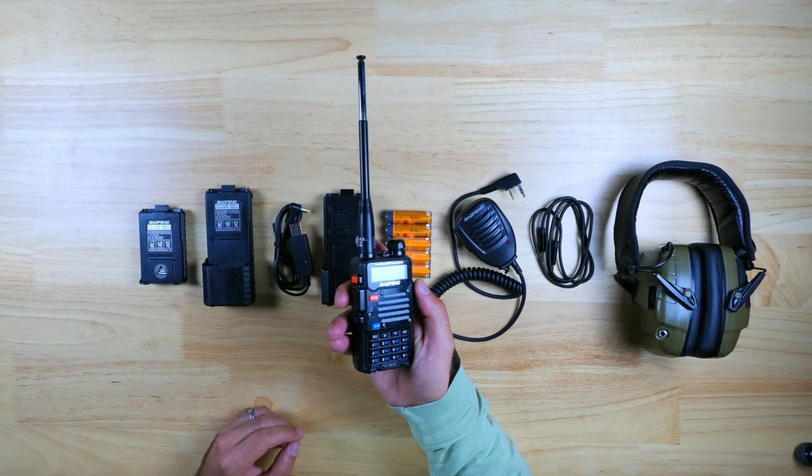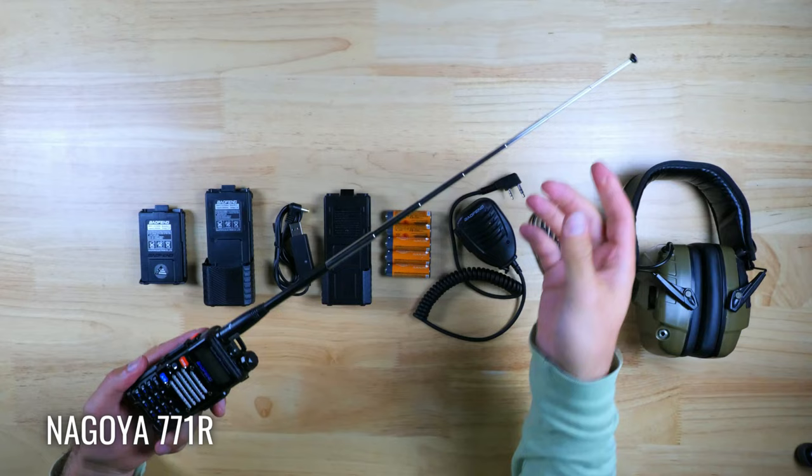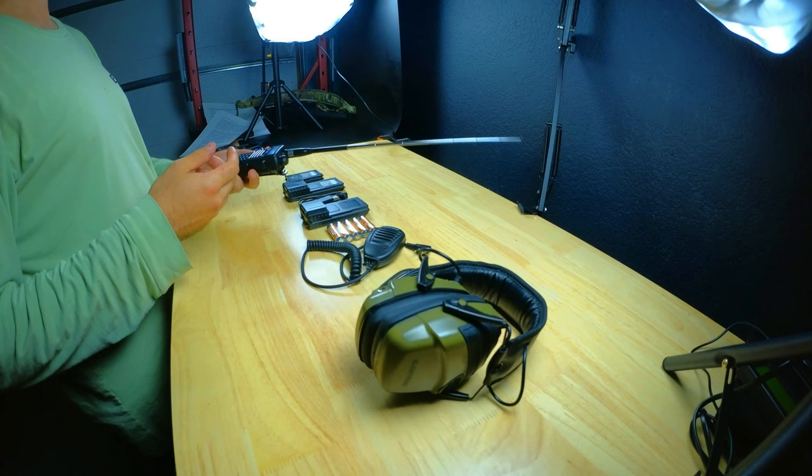One of the first upgrades you should probably make right out of the box is the antenna, and the one I'm using is the Nagoya 771R, which is the retractable version of the 771. It's much more convenient to carry and pack into your kits, and it will significantly improve your range over the stock antenna to well over one mile in urban environments, and significantly further when you have a clear line of sight. There are a lot of different factors that will influence your range, but overall your performance will be much better compared to the stock antenna, and this will cost about $21.